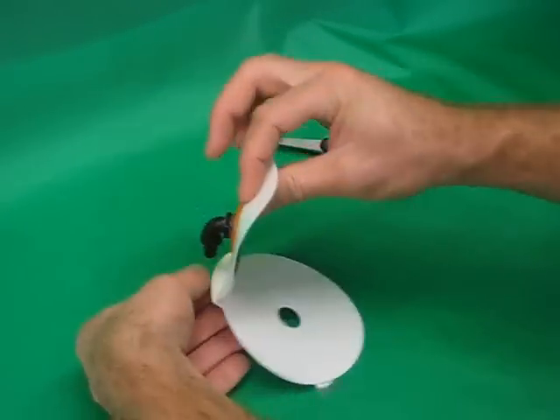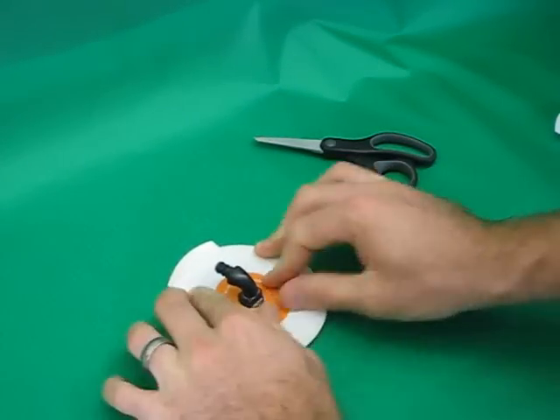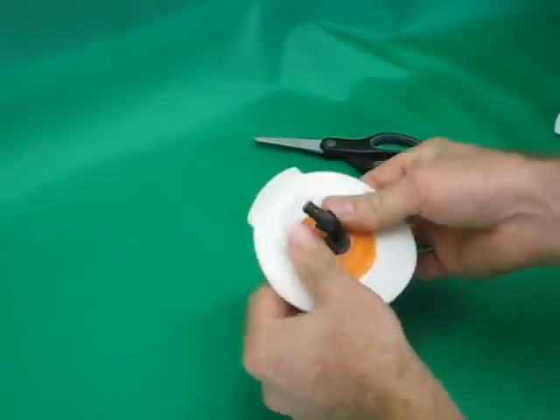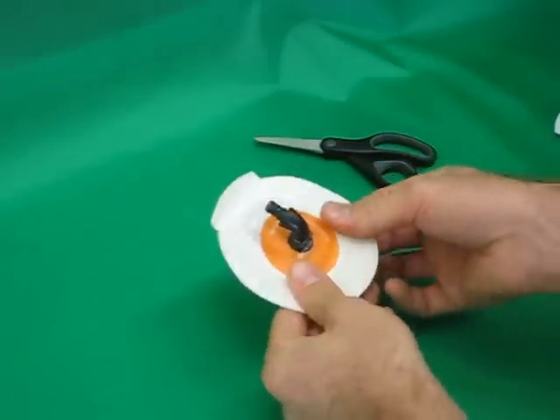Close the trap and press around the base of the valve, pushing both sides of the trap together. It's now ready to stick to any bladder.